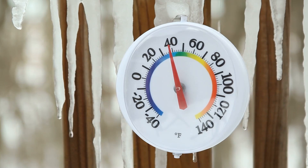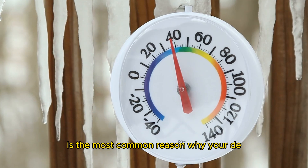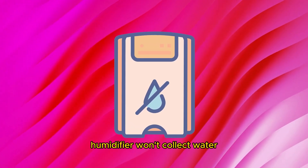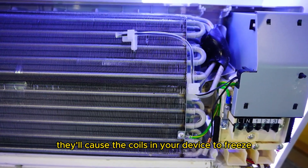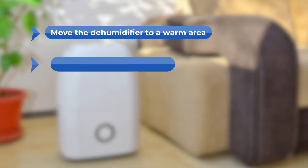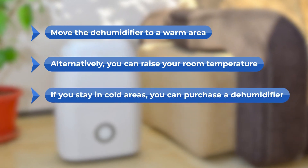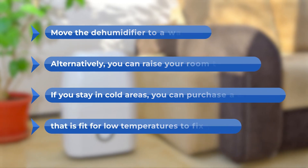To fix these, raise the room temperature. Low air temperature — below 65 degrees Fahrenheit — is the most common reason why your dehumidifier won't collect water. When the temperatures are lower, they'll cause the coils in your device to freeze, and thus they won't extract enough moisture from the air. To fix the issue, move the dehumidifier to a warm area, or alternatively, raise your room temperature. If you stay in cold areas, you can purchase a dehumidifier that's fit for low temperatures.